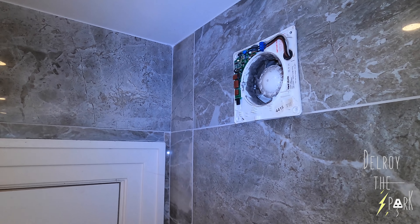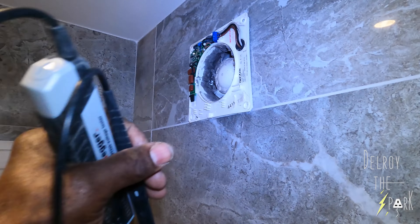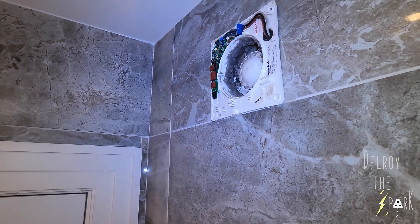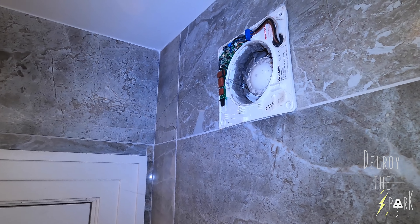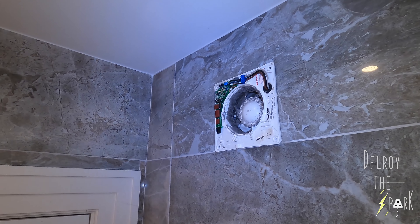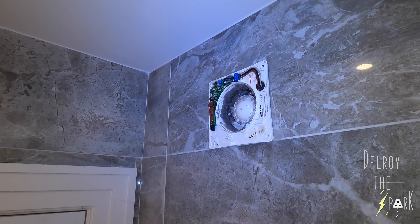A new fan's needed there, but they only had one fan on the van. I'll have to tell the client to order a new one and come back to fit it. Like I said, they've only glued this fan to the tile. I may have to do the same, or get a drill bit that drills into ceramics — but you want to be careful, you don't want to crack their tiles. So I'll explain to them and see what they want doing and do the best.